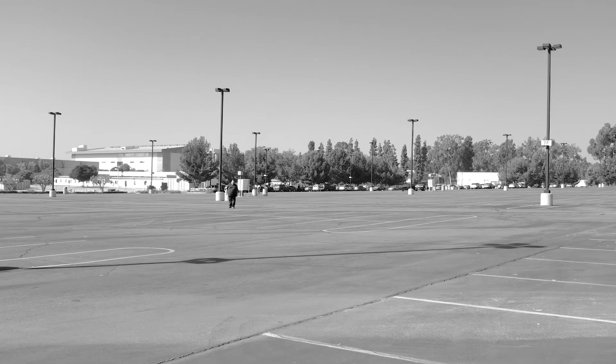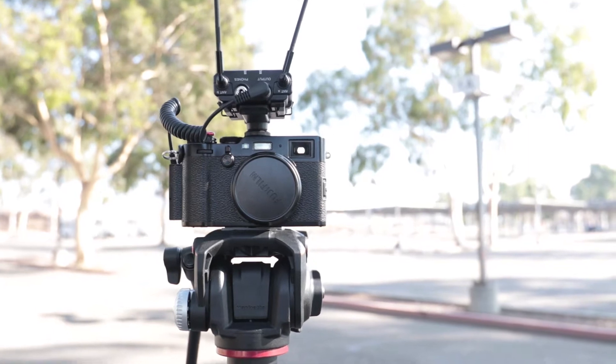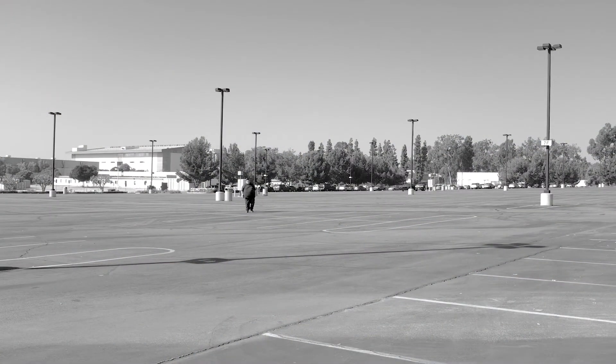Hi everyone. I'm over here about a hundred feet away from the X100F and I'm using wireless mics. The great thing about that is that I can be this distance from the camera and you can probably hear me very well. A hundred feet is a pretty long distance, and there's no way that the built-in microphone on the X100F will be able to pick me up from that distance.